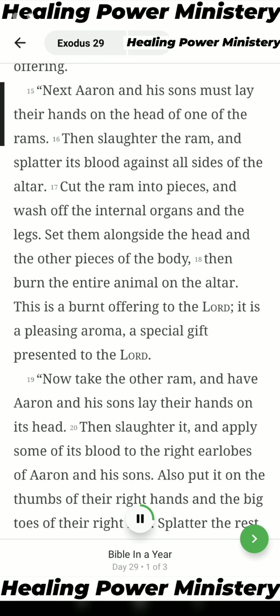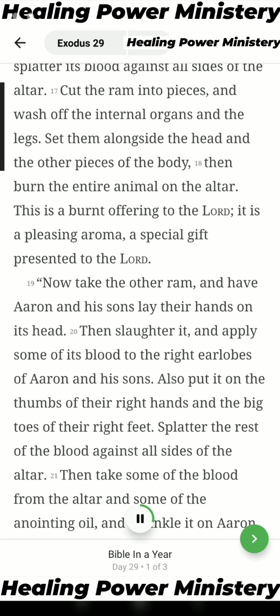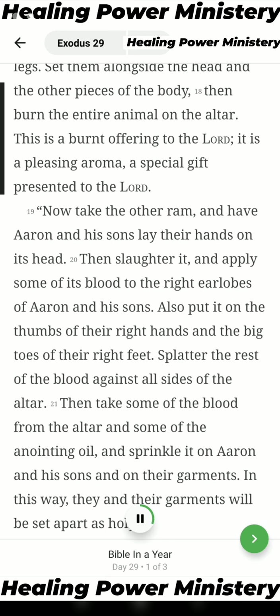Next Aaron and his sons must lay their hands on the head of one of the rams. Then slaughter the ram and splatter its blood against all sides of the altar. Cut the ram into pieces and wash off the internal organs and the legs. Set them alongside the head and the other pieces of the body. Then burn the entire animal on the altar. This is a burnt offering to the Lord — a pleasing aroma, a special gift presented to the Lord.